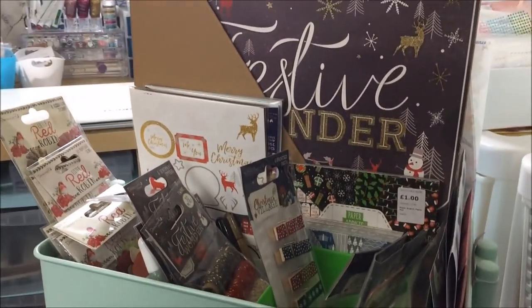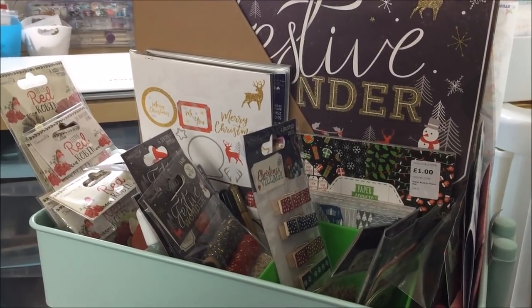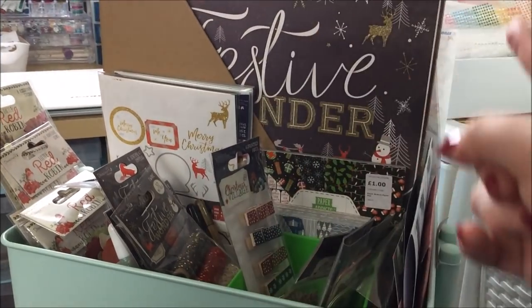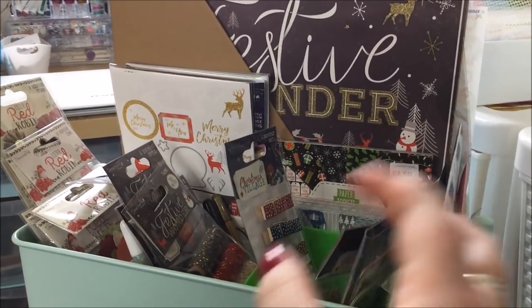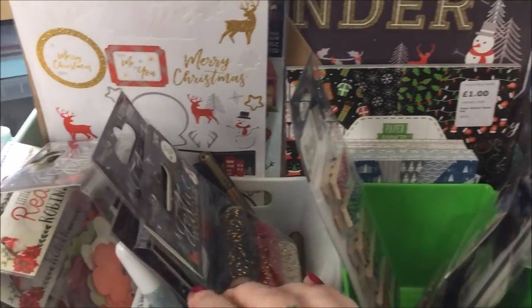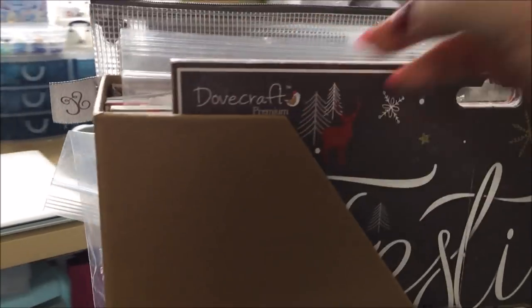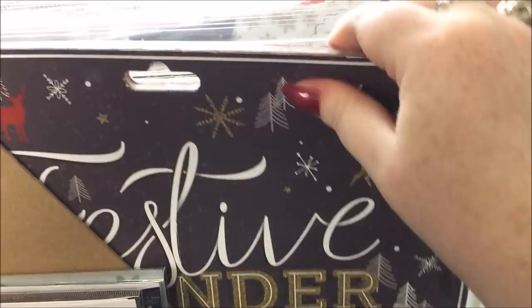For the top level of the cart I mostly have this year's Trimcraft Christmas collections. If you are new to my channel, I am on the Trimcraft design team — not just a Trimcraft obsessive, well I am that, but being on the design team makes me like an official obsessive. So most of this is for my card making and other design team crafts. I've got a magazine file here which has all the paper pads from this year.